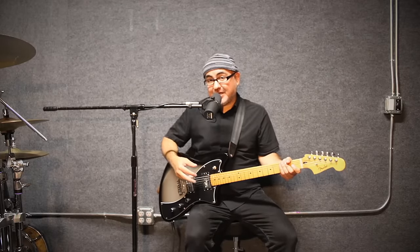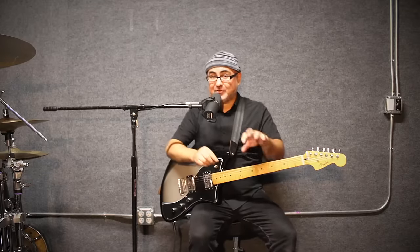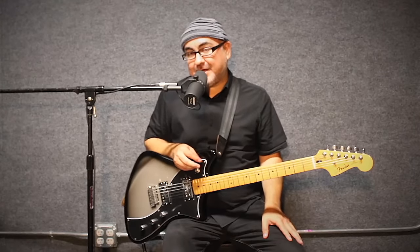Pedal tone originates from organs, where you have foot pedals where you can hold down one of these pedals and it would be a note. Meanwhile, the organ player plays melody on the keyboard. When people talk about pedal tone for guitar, they're usually talking about a note that you keep coming back to.